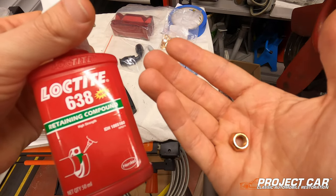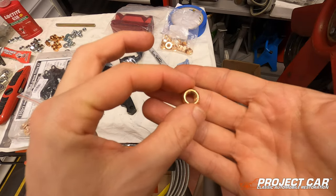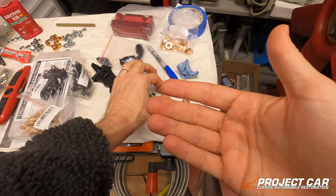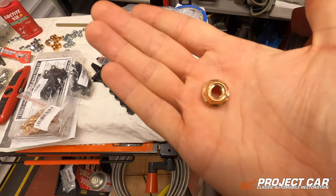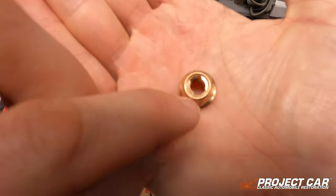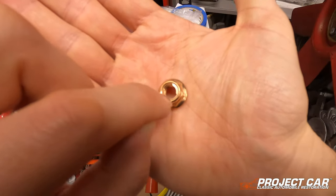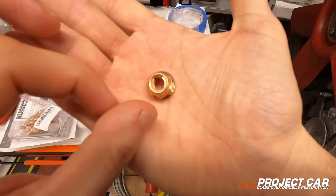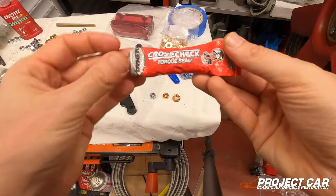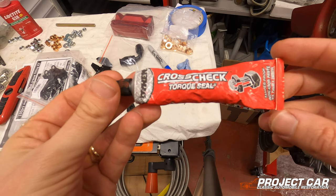I wasn't too happy with the plain copper nuts because they needed washers and everything. My dad, being the engineer that he is, said: 'You know what you need? Flanged copper nuts.' As you can see here, they have these two little wings that lock the nut in place. I'm also using torque seal — which we use on aircraft at work — that engineers apply across nuts and bolts to make sure they haven't come loose. It's very easy to spot if anything has shifted.